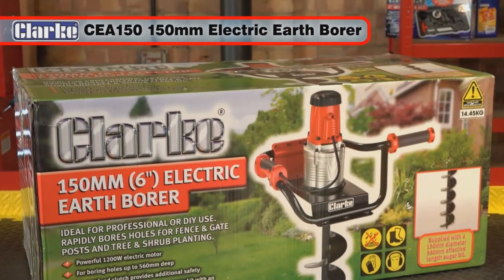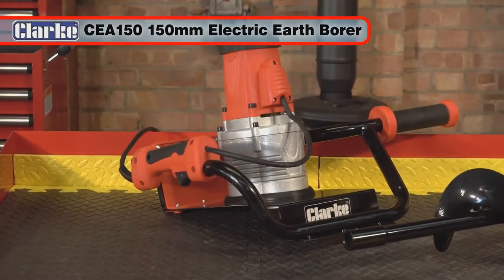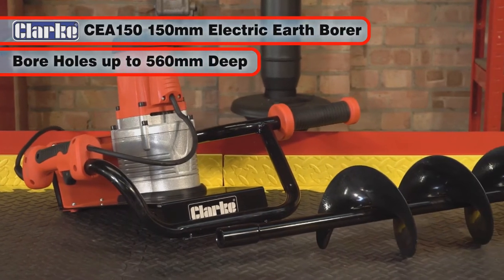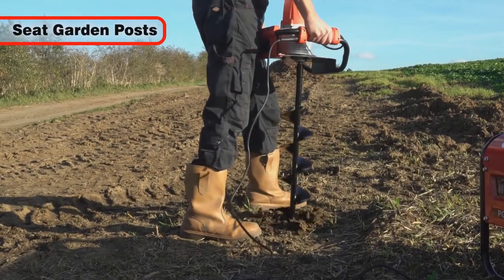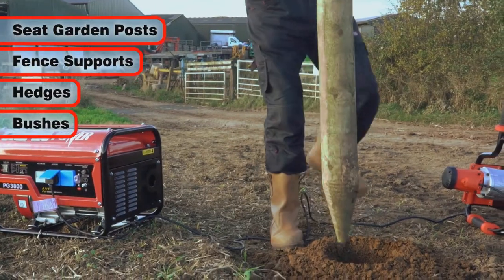The Clark CEA 150 is a powerful electric auger manufactured to bore holes in soil up to 560 millimeters deep and 150 millimeters wide. It is ideal for seating garden posts, fence supports, hedges, bushes and much more.